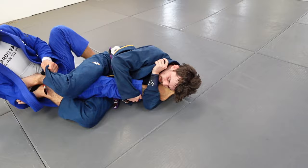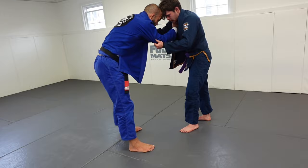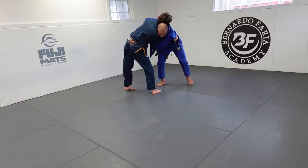We end up in a leg entanglement scenario — he wants my knee, so I keep pushing and keep his leg away, squared up on my hip. Then he decides to let go of my leg and we stand up. We're back to standing. I look at the time — halfway through this 10-minute video. There's a lot of details. He pulls guard and I bring him off the mat to make sure he doesn't get a stronger position.